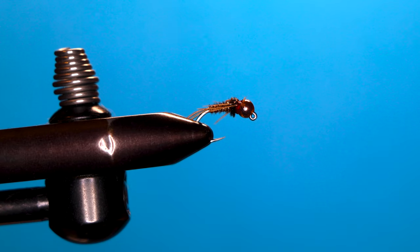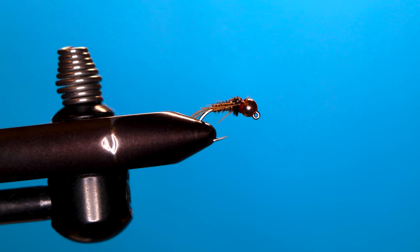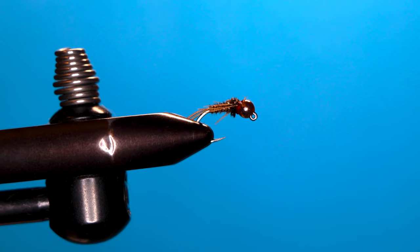This is the fly we're going to tie today — a real simple beadhead pheasant tail. It looks like a lot of different mayfly nymphs, and the only difference between this and the usual one is we get a little bit of a red hot spot. Here's how we tie it.